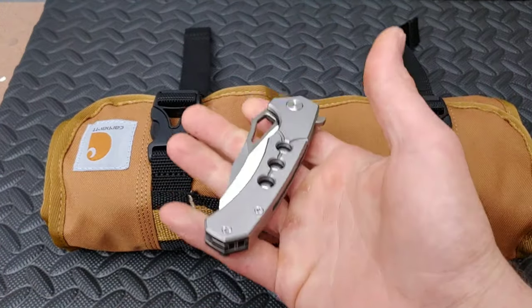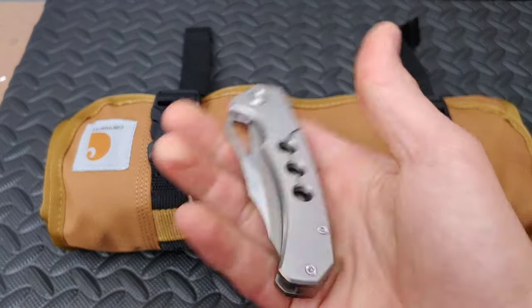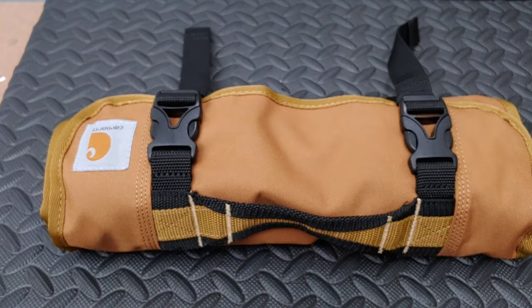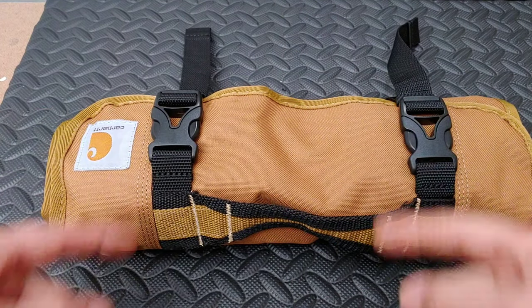Also, at the end of this month, Patreon giveaway — an entire EDC including this knife plus a whole bunch of other really cool EDC gear. Comment 'Patreon member monthly giveaways.' Let's open this baby up.